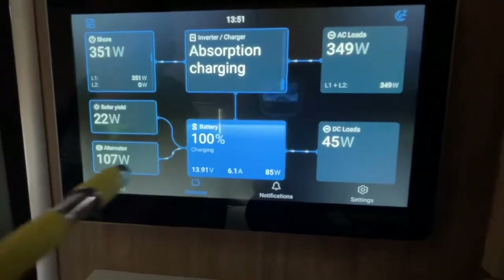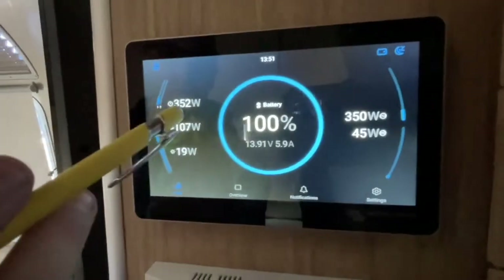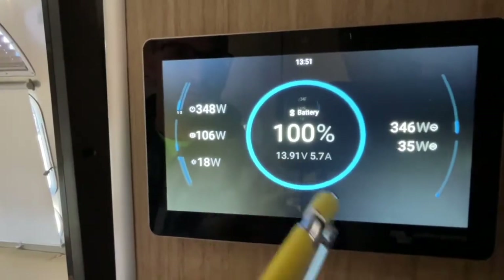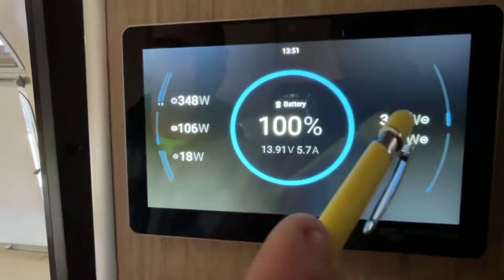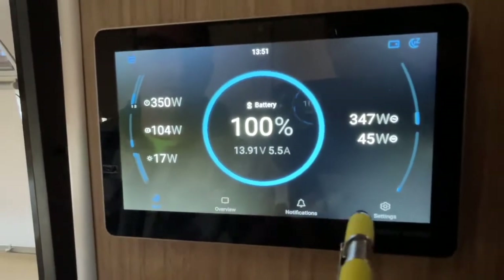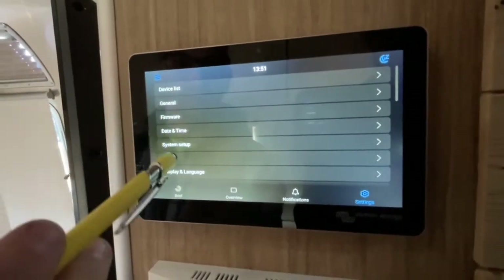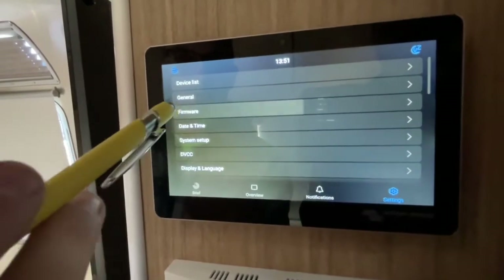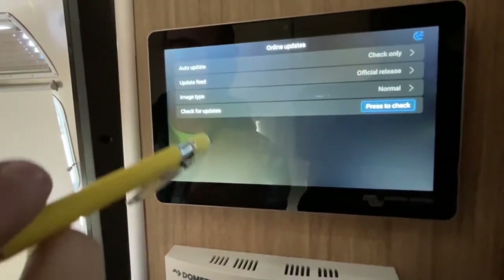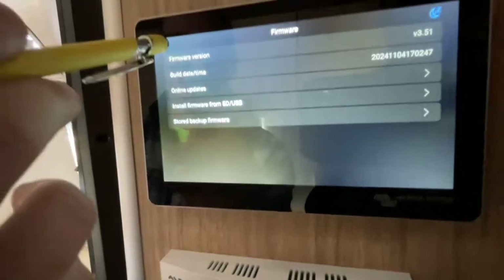There's also a brief overview screen — it's kind of a short version of the main screen. If you know what everything means it tells you the same information, just condensed. For firmware updates, go to the menu and check there — maybe do that every few months to keep your inverter up to date.